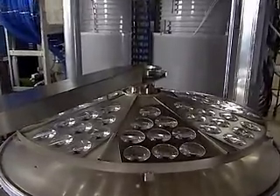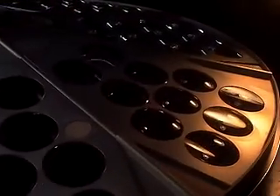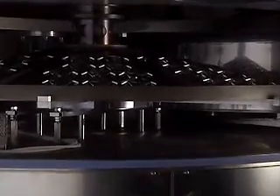To prevent light which passes through the lens from reflecting back and to protect the surface, the lens is processed with a special coating of thin film. After receiving a thorough cleaning in an ultrasonic washing machine, the lens is placed into a vacuum evaporator where an evaporation substance is coated on the lens.